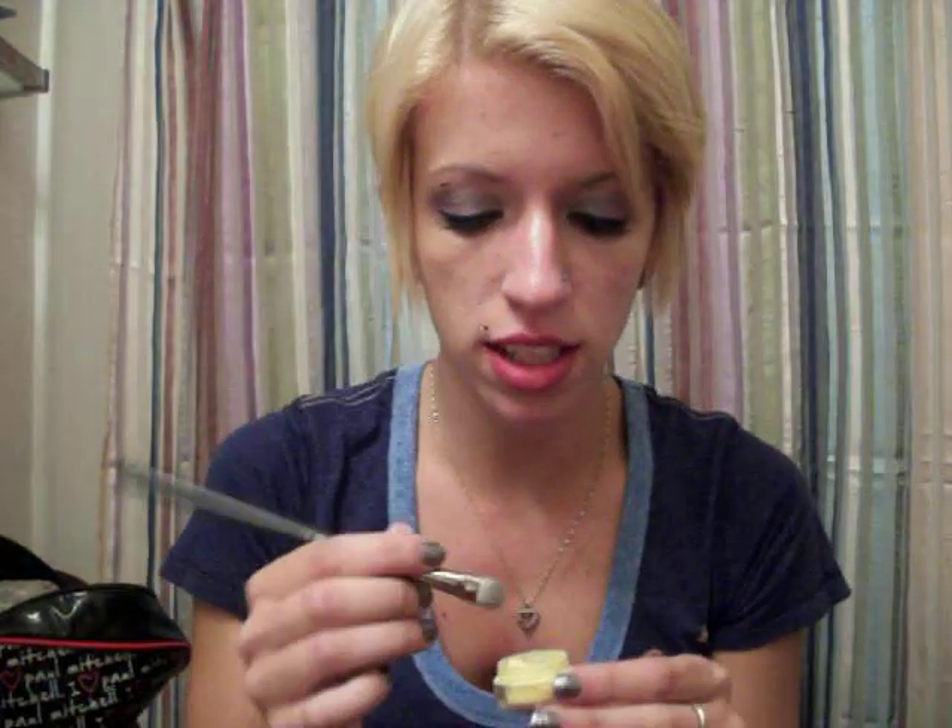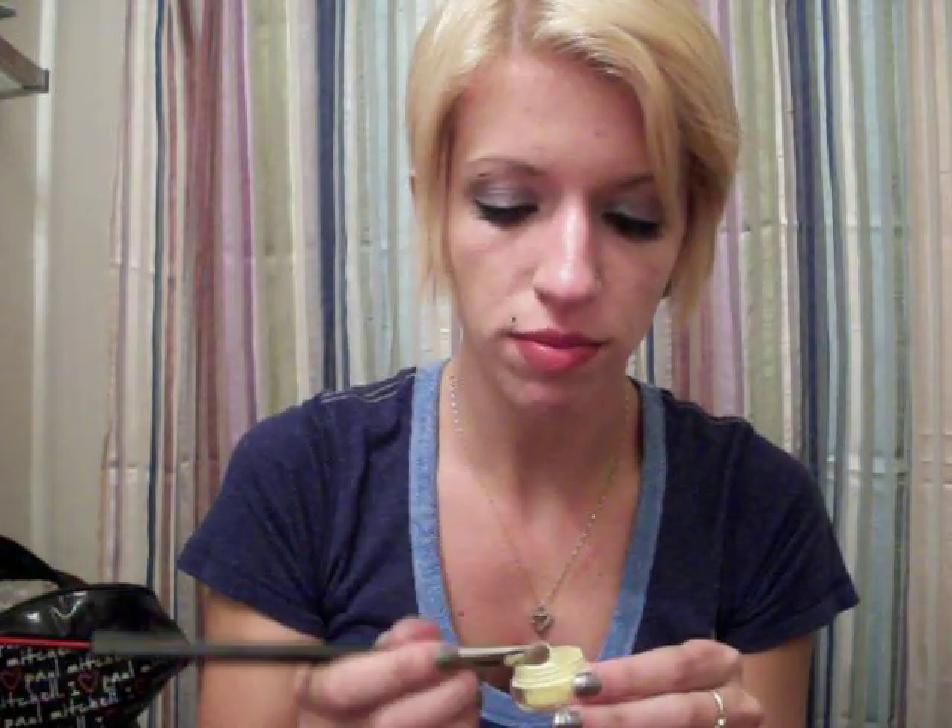We're going to start with showing you some of the colors. The first one is a yellow called Sunny Days — it looks like that. I'm just going to swatch it on my hand for you. These eyeshadows are really pigmented and some of them are really shimmery and they're just so pretty. I've been experimenting with them a lot and I'm absolutely in love. When I run out, I will definitely be buying more. That's Sunny Days.